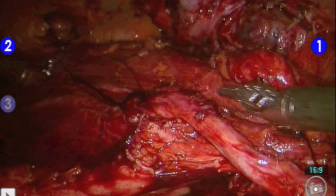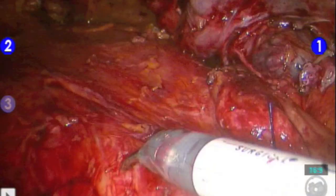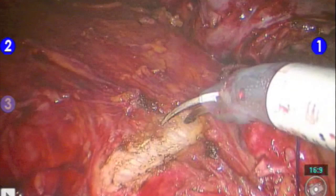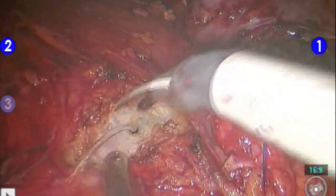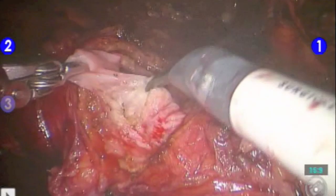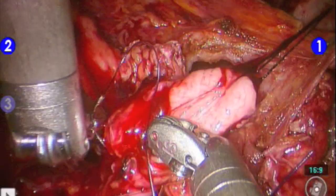We then make a transverse incision with electrocautery on the bladder. The anastomosis is completed with two 4-0 Monocryl sutures on RB-1 needles — one dyed and one undyed. We start outside-to-end on the ureteral mucosa.